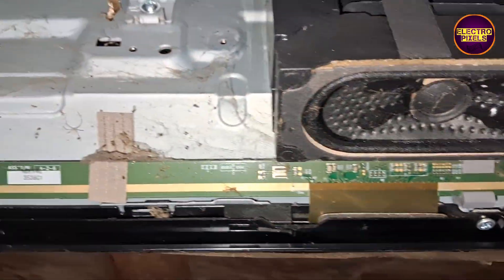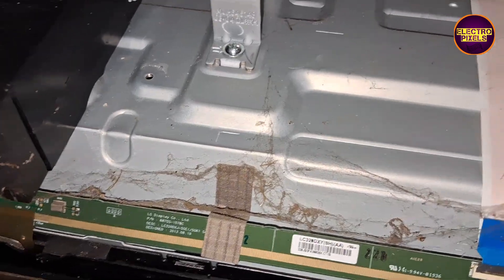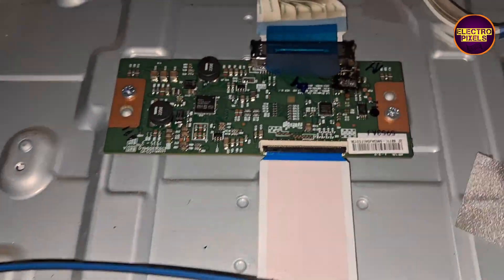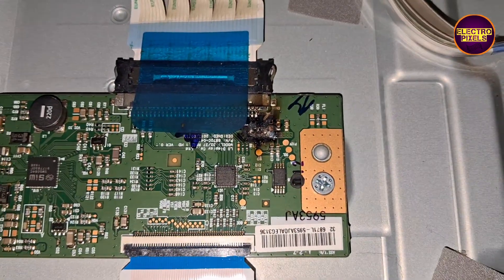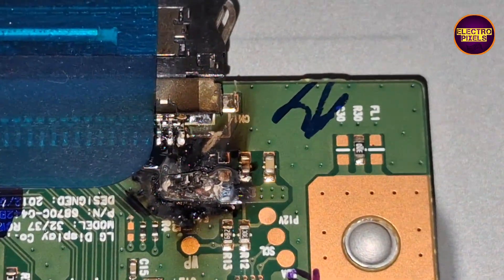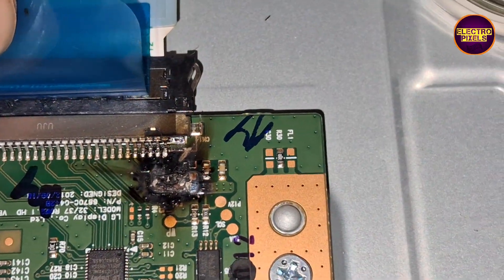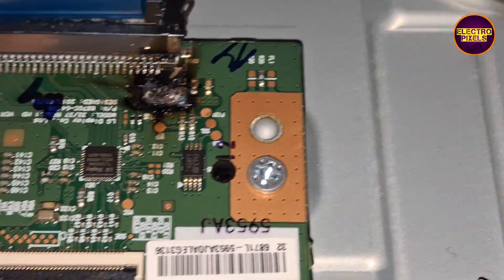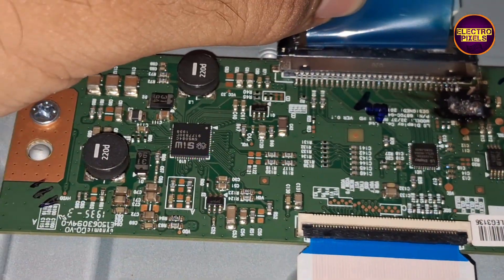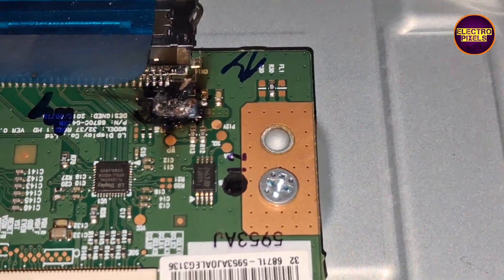Here are the motherboard and the TCON board. This TV comes with an HD-ready TCON board. See friends, the VCC section in the TCON board is totally burned, so this is the reason for the blank display fault in this TV.